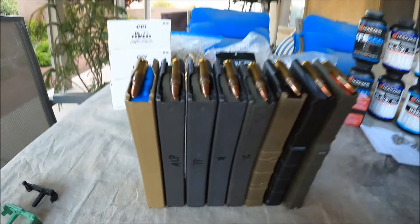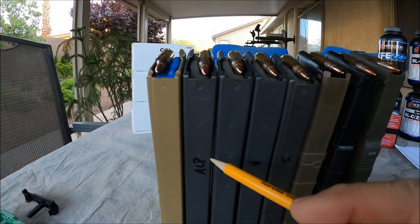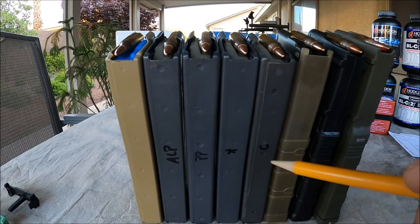This is a brand new Surefeed E2. This is an Adventure Line — it was actually made by Parsons, Parsons Precision, same company. This is OK Industries, and this is a Center Industries. This is an L5 AWM Lancer.